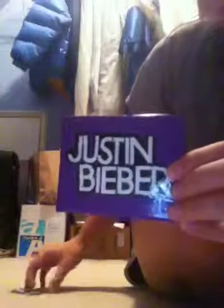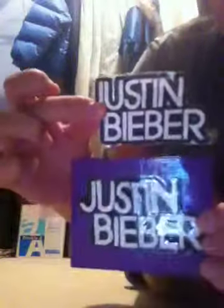Hey guys, so this is going to be my contest entry for softballlovers7676. I'm going to enter two wallets for you — they both have logos on them, just like she asked. The first one is a Justin Bieber wallet. This is the logo which I cut out, so it looks about the same.